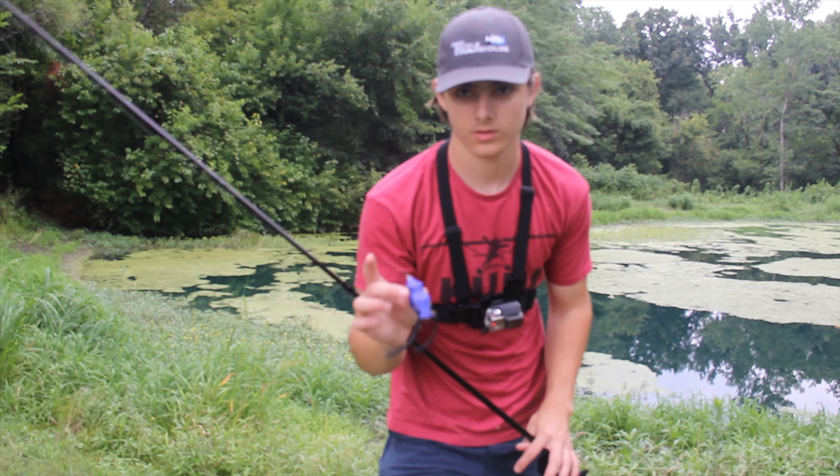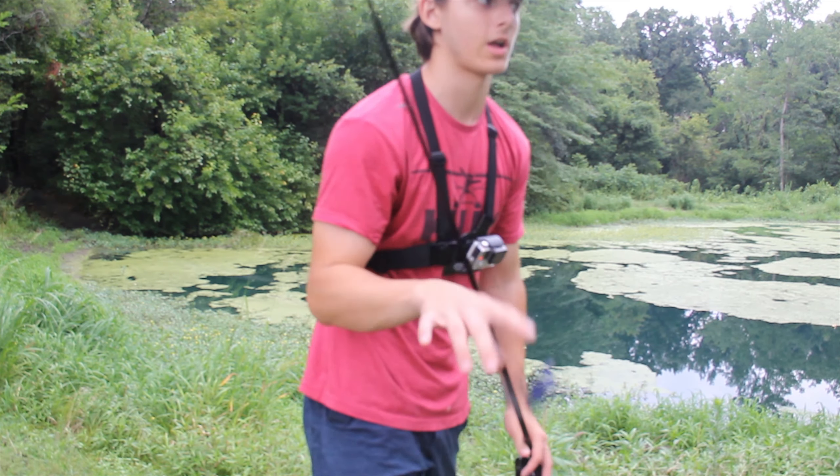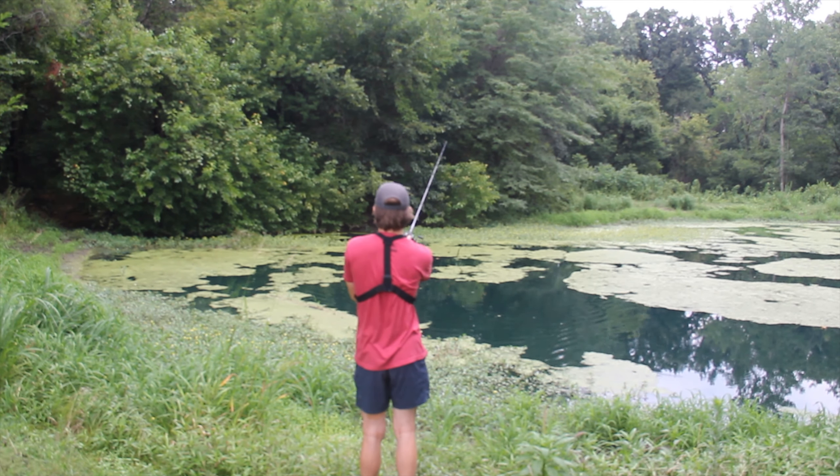Today I bought a Japanese frog and an American frog to put them up against each other. This is the Jackal Kaira and this is the Snag Proof Lures Bobby's Perfect Frog. These are made in America.